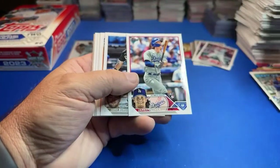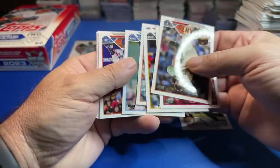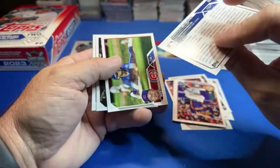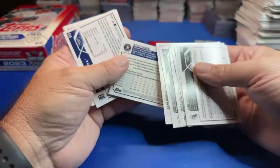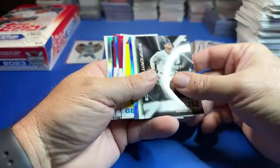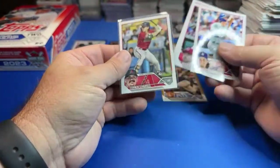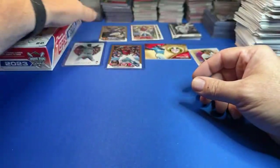Victor Caratini, James Outman. We had a statistics card and Judge — the judge, jury and executioner. And that's all she wrote for that box. Box one in the books — I'm glad I'm doing two. Nothing to write home about there. Got these for cheap at least, and we got natty packs with them. Some decent rookies — I'm just going to get those out of the way. Leave our hits on the table. Let's go to box two.